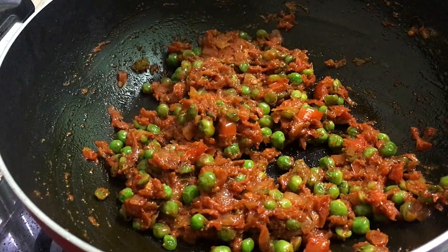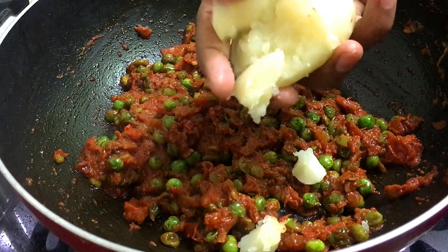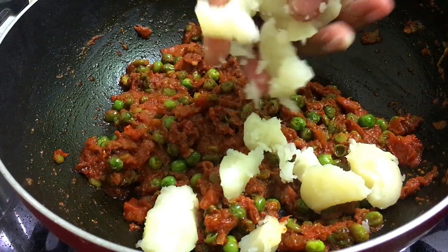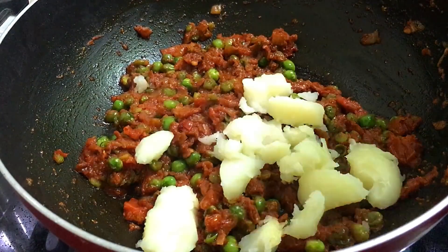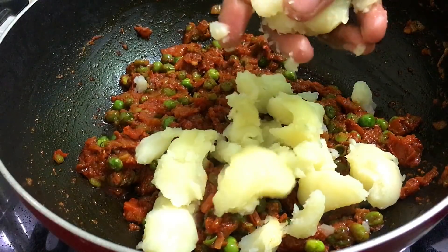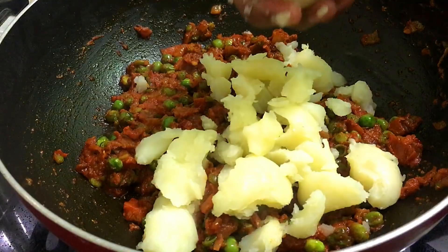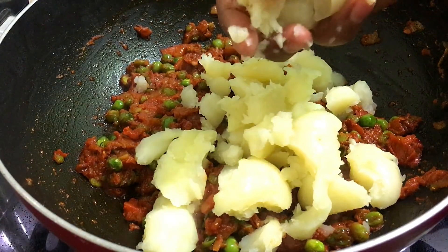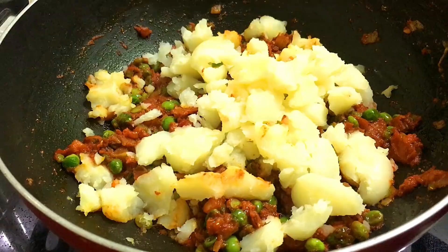You can see that our masala is cooked. I have boiled the potatoes here. You can see that I have not mashed them. The masala is cooked well and the taste is very good. We have added the masala.